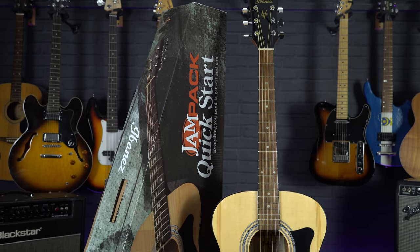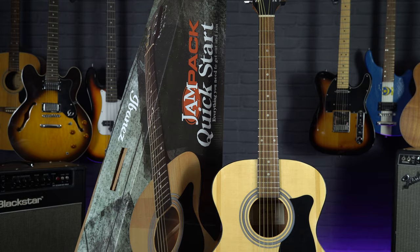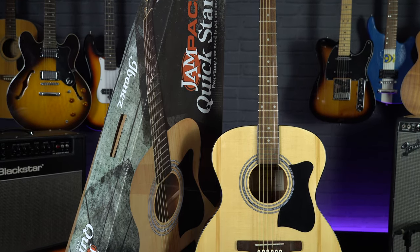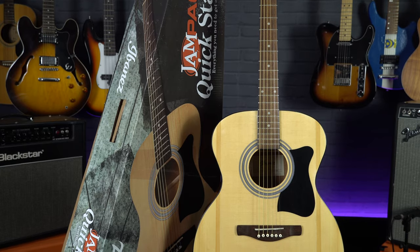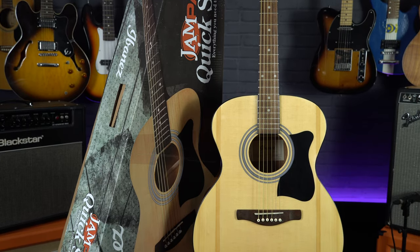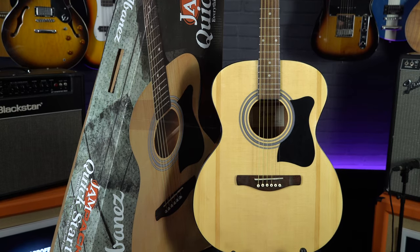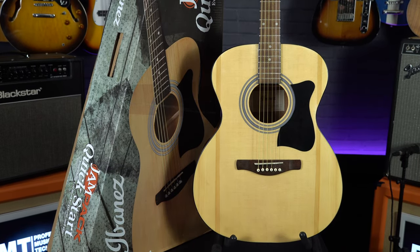What I really like about the VC50 is the body shape on this one. Rather than being a standard dreadnought, this is more of an orchestral or folk size body shape, which means this guitar has a slightly curvier body meaning it feels a bit smaller and more comfortable to play compared to a dreadnought. Particularly if you are a younger player or just starting out, you may find this body shape slightly easier to play.